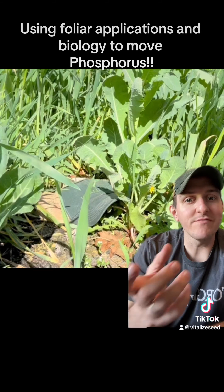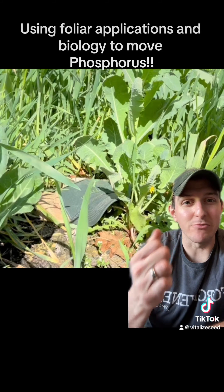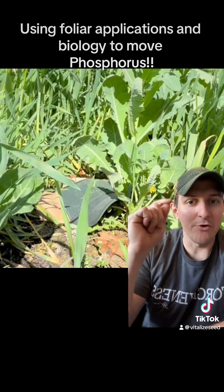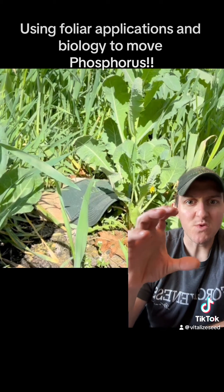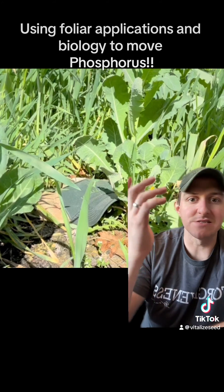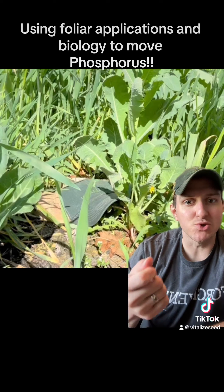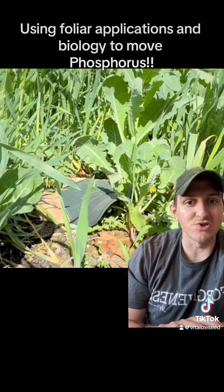Earthworms, arthropods - all of these things are going to come up and start to shred that material. Those are your shredders. They're going to shred that material and burrow down, because many of them burrow. That's one of the things you see with really well-aggregated soil - worm burrows, ants, centipedes, beetles using those tunnels. They're going to defecate and physically drag down some of that material, which is going to further decompose into your top several inches of soil.